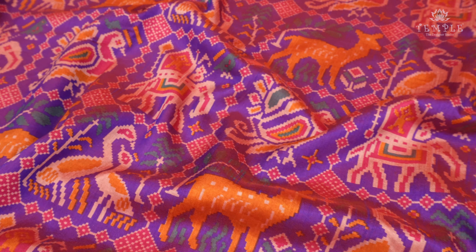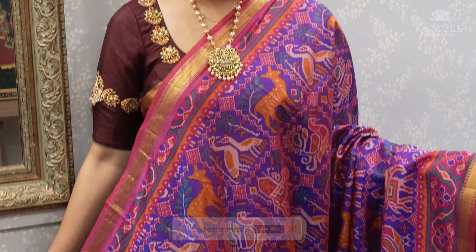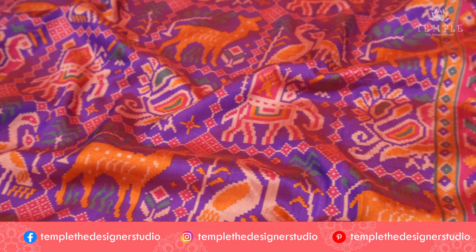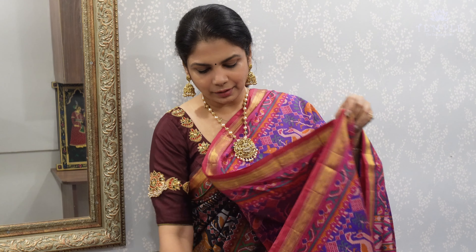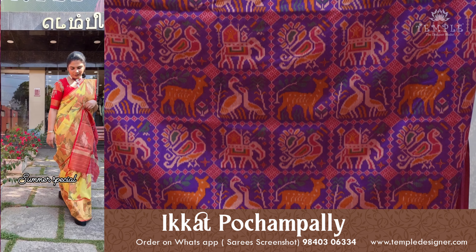For all skin complexions, you can see how the color looks on your skin. It's a very, very bright color, and also a very simple color. This is a very pink color and a very violet color. For the design, this is a very highlighted print — a traditional design of patola.